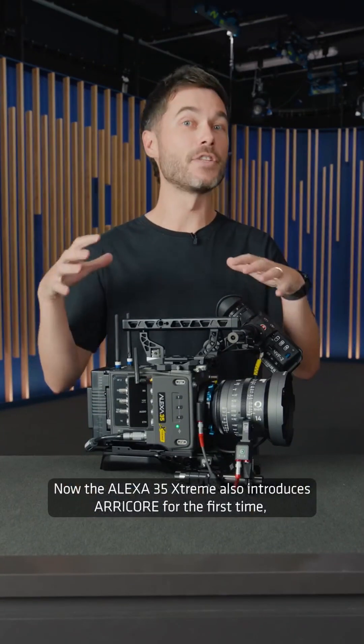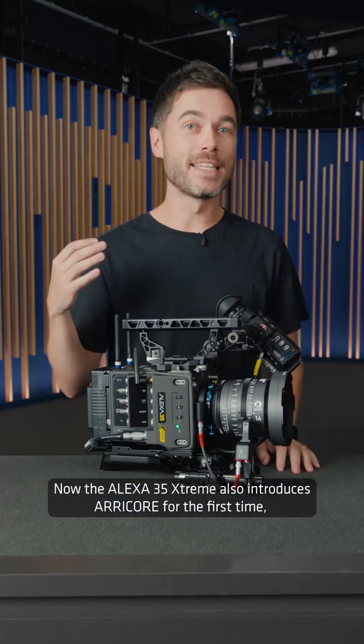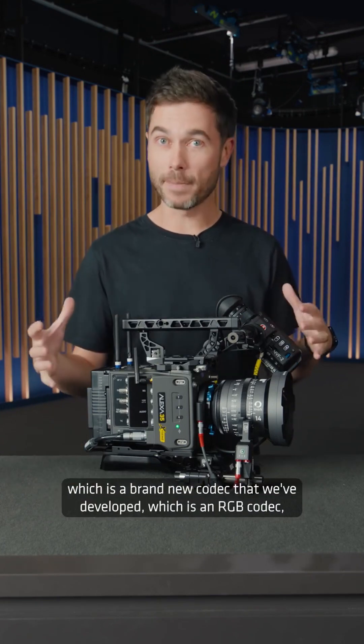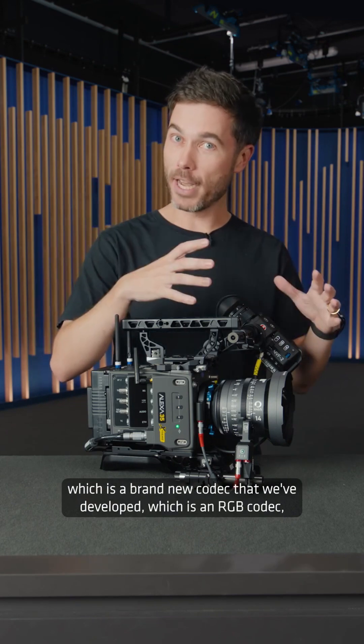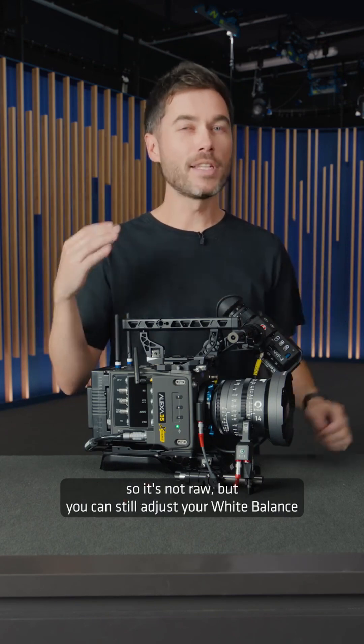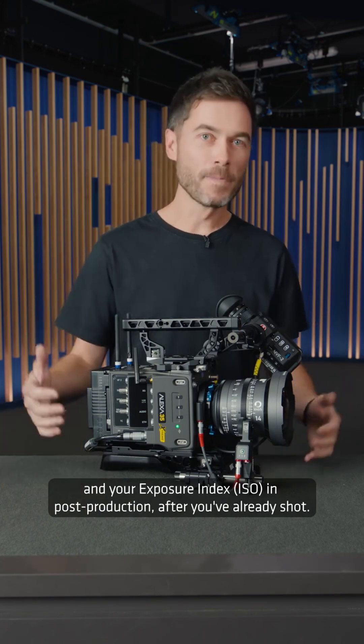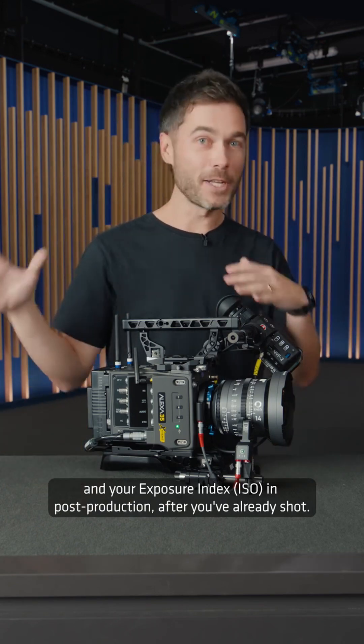The Alexa 35 Extreme also introduces ARRI Core for the first time, which is a brand new codec that we've developed. It's an RGB codec, so it's not RAW, but you can still adjust your white balance and your exposure index, or ISO, in post-production after you've already shot.